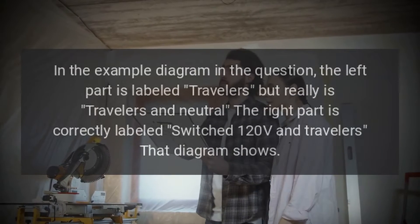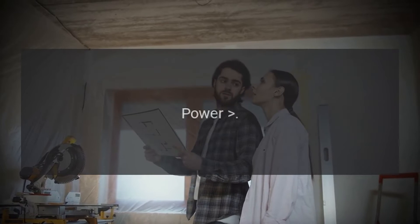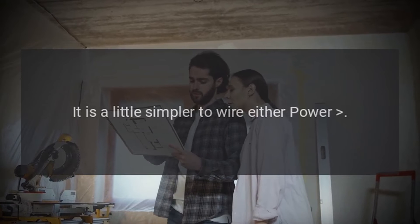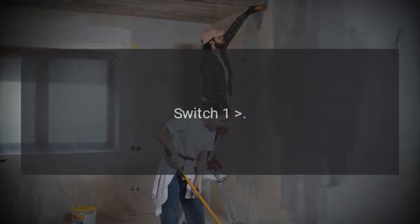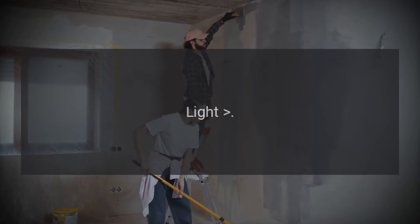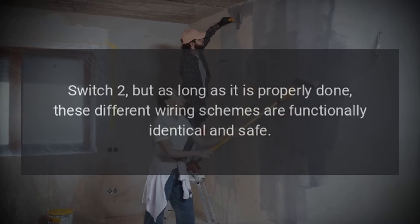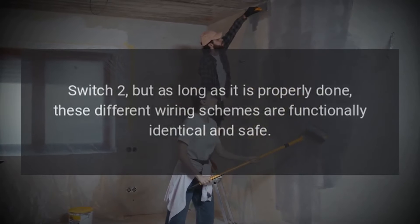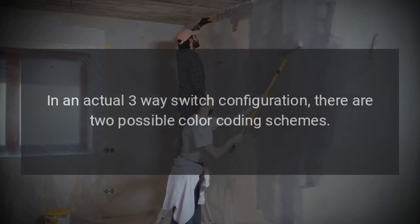That diagram shows power, switch one, light, switch two. It is a little simpler to wire either power, switch one, switch two, light or power, light, switch one, switch two. But as long as it is properly done, these different wiring schemes are functionally identical and safe.